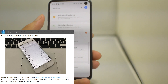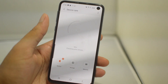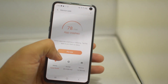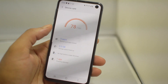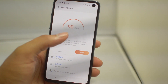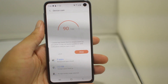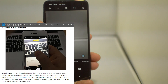Step six is very important — check for the right storage space. You don't want to end up with an old 16GB iPhone 6 and regret it immediately. On Android or Samsung phones, go to Device Care, which lets you know what's wrong, shows your storage, and frees up space. This is a 64GB phone which is plenty, but a 16 or 32GB model might not be enough, so figure out which storage space works for you.